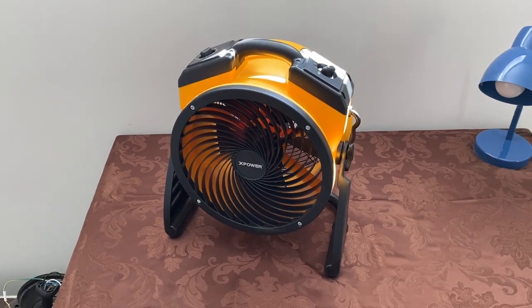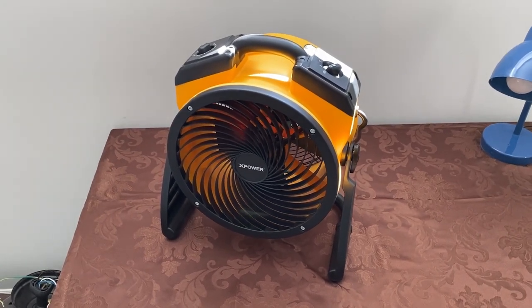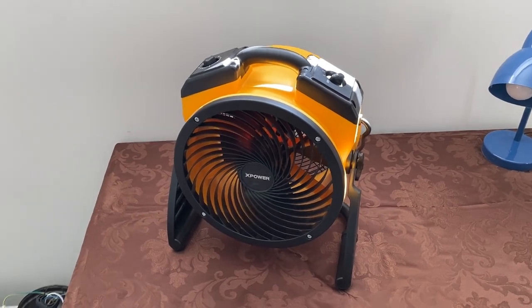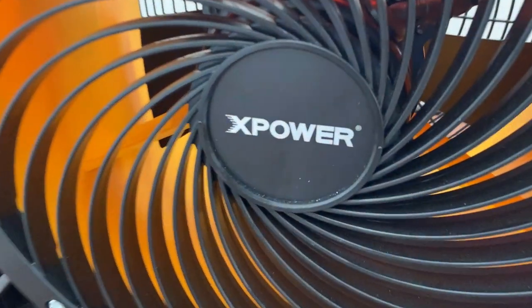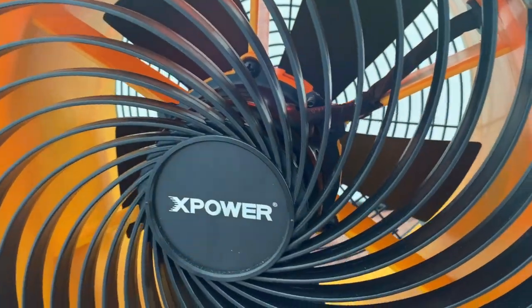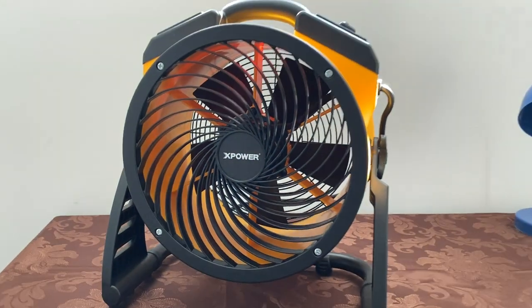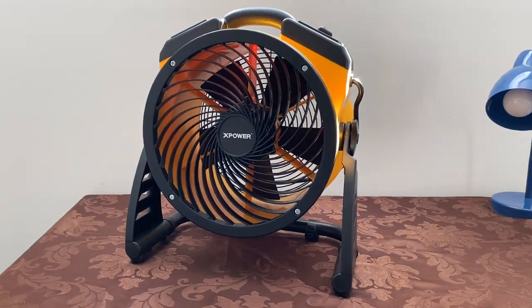I got this fan a few years ago from X-Power to do a product review on it. It's still kicking. It might be just a hair dustier than it was brand new, but it's been taken care of really well, so it's looking pretty much like new.